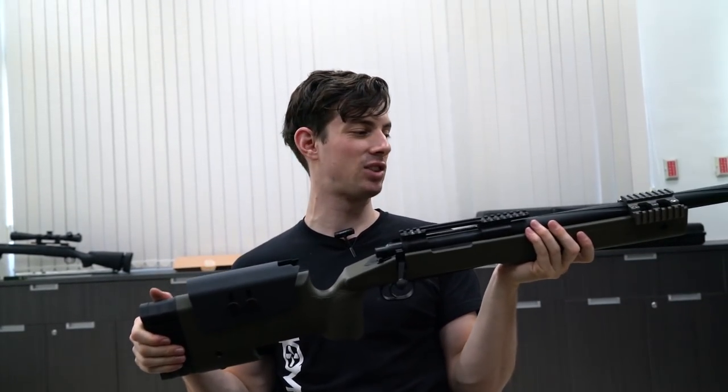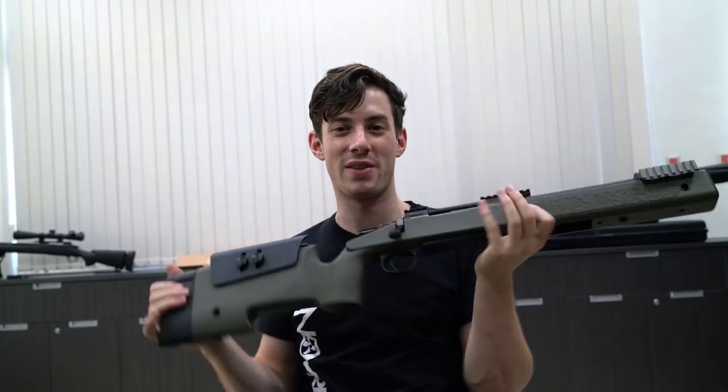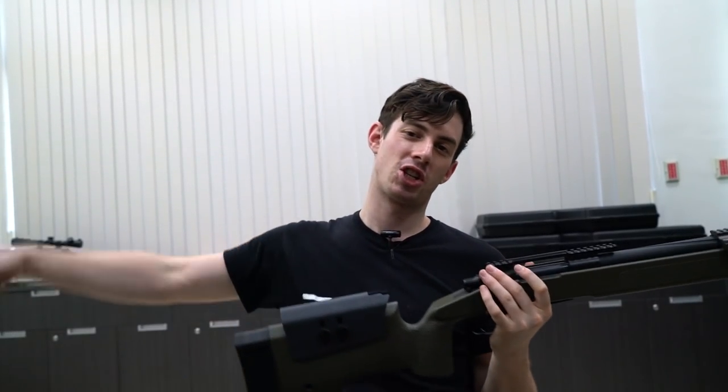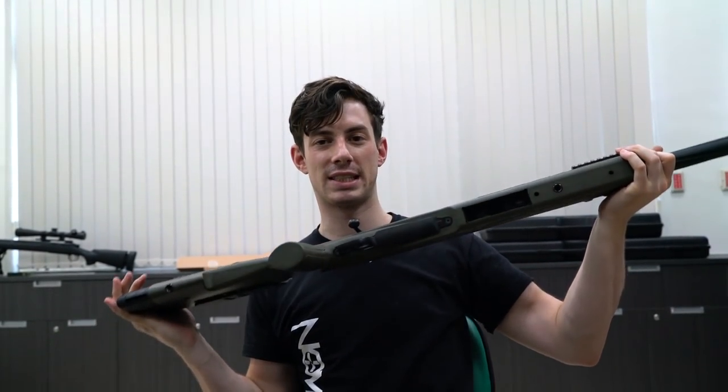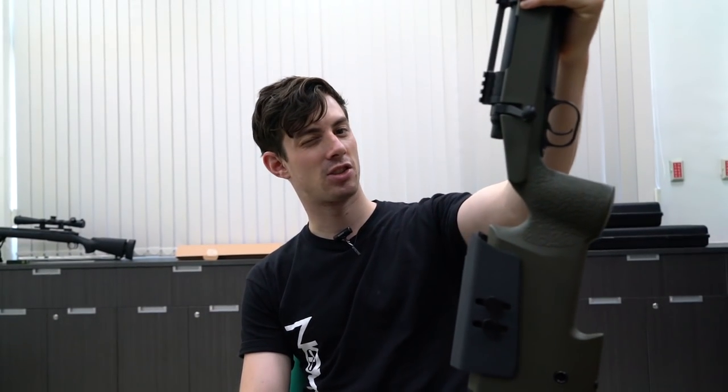If you want to get your M40A3 or in this case M40A5 conversion kit for the SSG24, you can check it out in the link in the video description. Go visit novich.com for the SSG and for this kit. See you guys next Thursday.